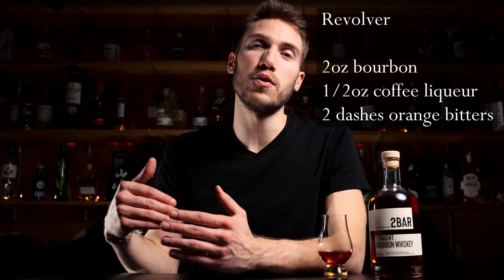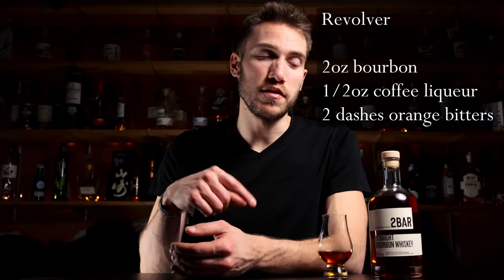Yeah, very nice. Very nice bourbon. A good cocktail for this — I think a Revolver would be great with this bottled in bond. The coffee would go really well with the caramel and cacao nib flavor of this whiskey, and then the orange would bring out those fruity flavors and kind of contrast but also complement the fruitiness of the little bit of cherry on the back end.